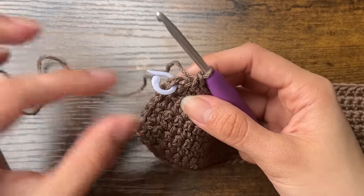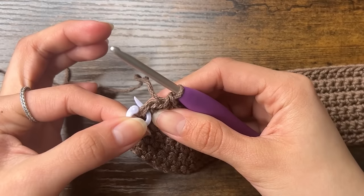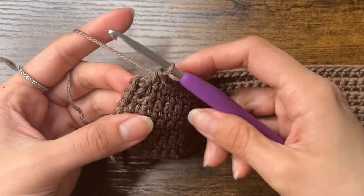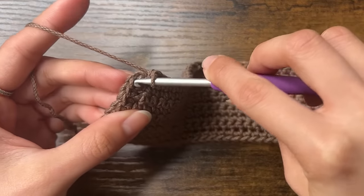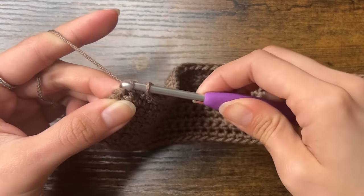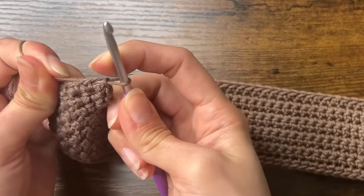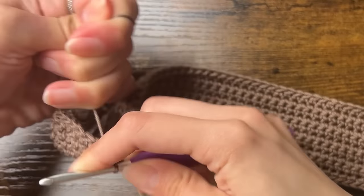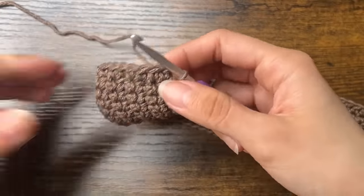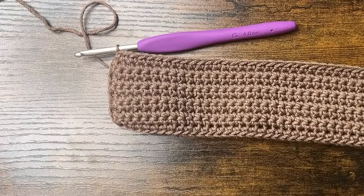Now we can close off our round by slip stitching to our very first stitch. We put our stitch marker in our first stitch to make it easier to find. Take out your stitch marker and insert your hook under those two loops of the V of your first stitch. Then yarn over, pull through, and then pull through the loop on your hook. Pull your slip stitch tight. This is a slip stitch, and it's how we're going to end every round. This is our first round finished, and we can move on to round 2.